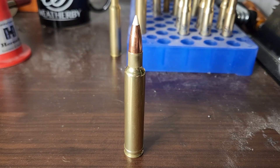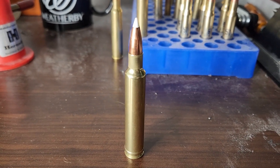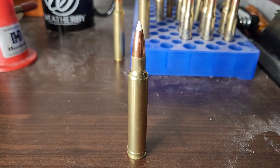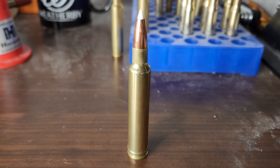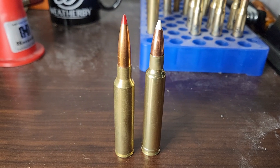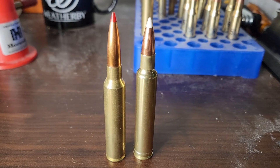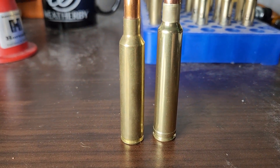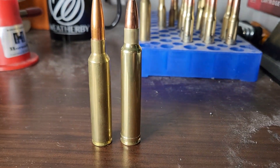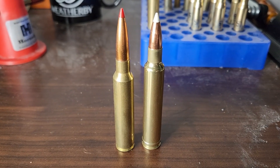So what exactly is the .30 Nosler? I kind of think of it as the modernized .300 Weatherby. In front of me is a .300 Weatherby, and the .30 Nosler has just about the same performance in a shorter, fatter case. I think it might be best described as if the .300 Weatherby and .300 PRC had a baby — it would be the .30 Nosler. It sits right in between them, with a modern case like the .300 PRC but a little bit more capacity. So if you're looking for a .300 Weatherby-type performer without a belt, the .30 Nosler might be your perfect cartridge.